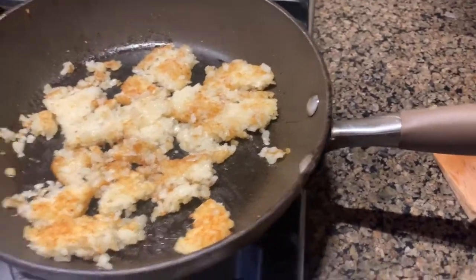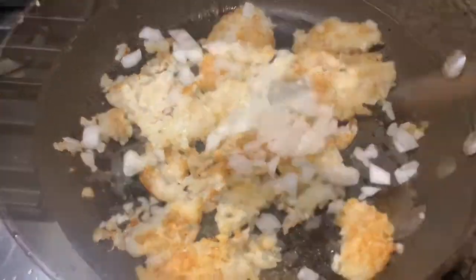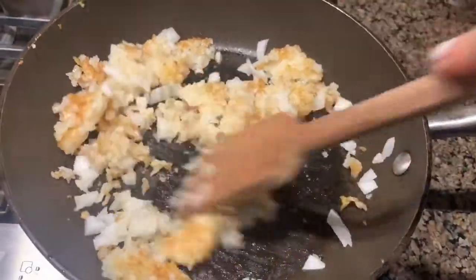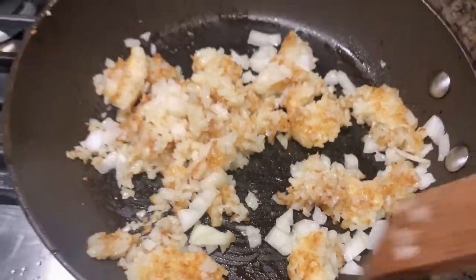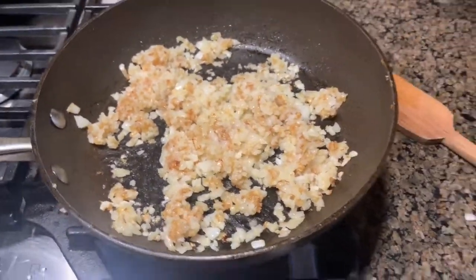When they're all broken up, we're going to add our cut-up onion. Sprinkle that on there, mix it, integrate it all together, and wait for the onion to get a little bit of caramelization going. We don't want them super translucent because I still want that nice onion crunch, but we also don't want them raw. Mix it in there — see how it's all looking nicely integrated, you can't really distinguish between the hash and the onion.